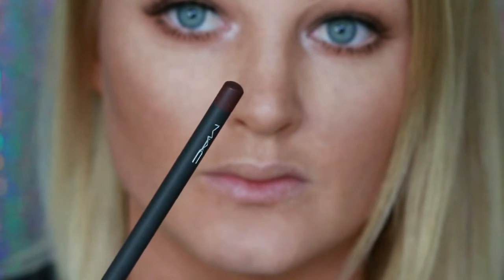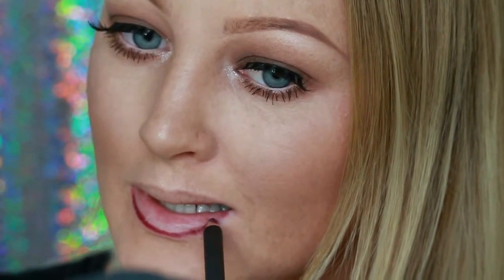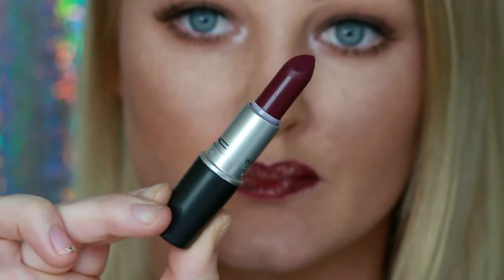Now onto lips — I'm taking my lip liner by MAC in Vino and just lining my lips. I do draw the sides of my lips in a little bit, in prep for that darker color. Now taking this dark vampy lipstick by MAC — it is called Rebel. I absolutely love it; I'm just placing that all over my lips and rubbing it in.